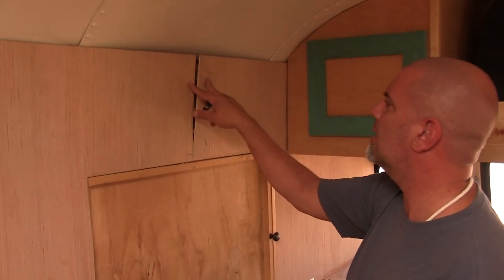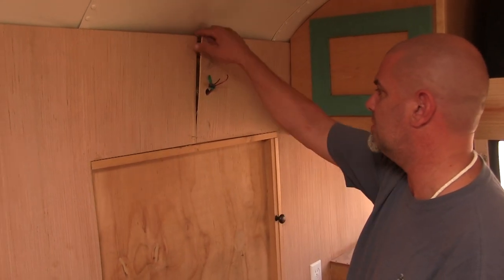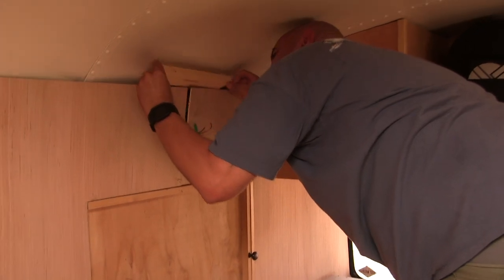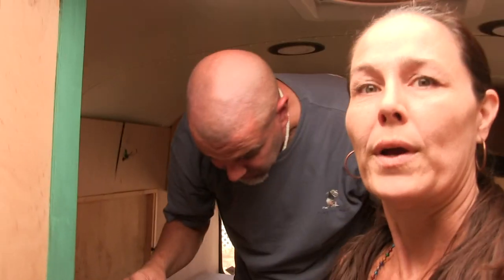Something needs to be back here, and then something needs to be behind this, is what it appears to me. It needs to be thinner. So I'm starting to get an idea of what has to happen here. We've got to get these walls ready for some wallpaper.